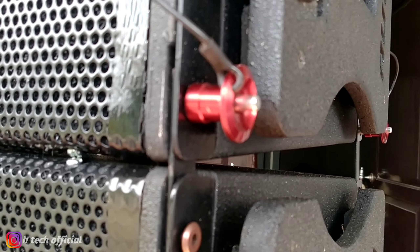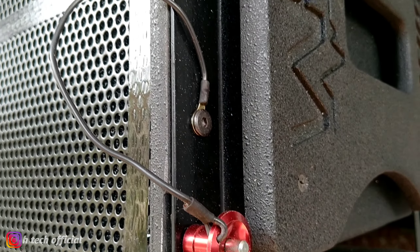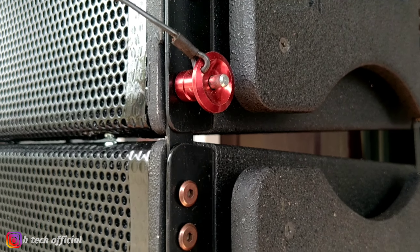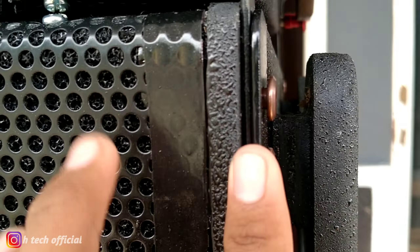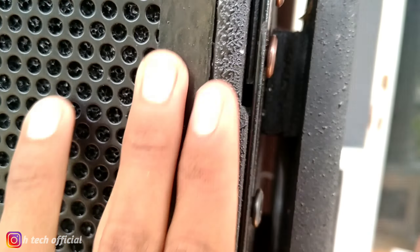Ini custom pin lock 10 mili. Untuk bahannya ini pakai 15 mili mercy. Ketebalan bracket-nya ini 5 mili kurang lebih.